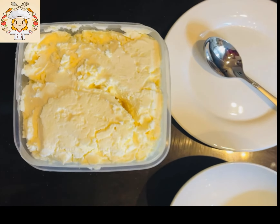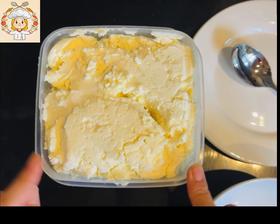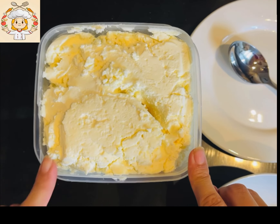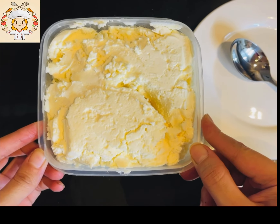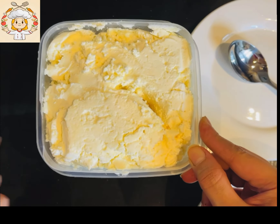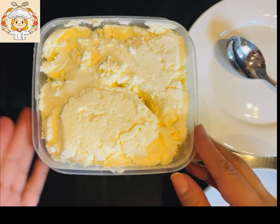Let's start our video. This is Balai - this is fresh milk from our house. If you don't use it, it's better to discard it in any container.